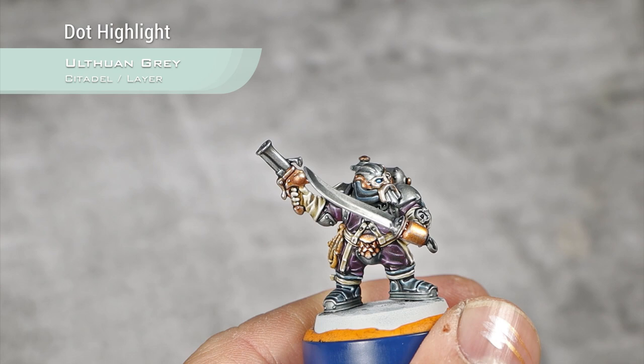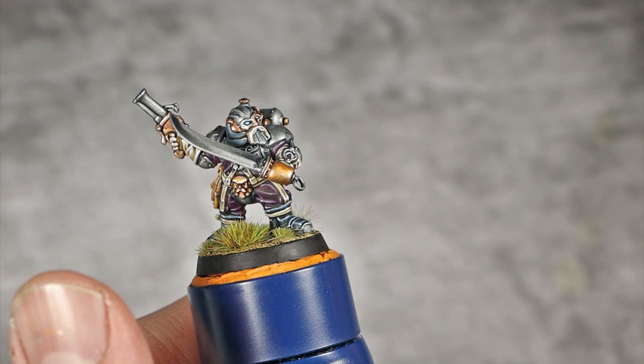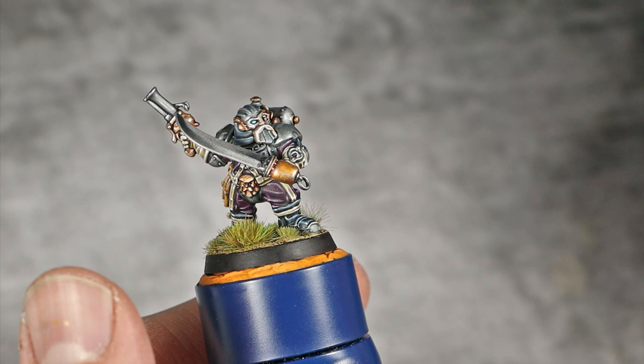With those details finished and the base painted, our Kharadron Overlord is done. I really don't like painting dwarves — I don't know why — but I really enjoy painting true metallics and this of course has been quite fun to paint. So guys, as always I really hope you enjoyed this one, and I'll catch you in the next one. Bye!